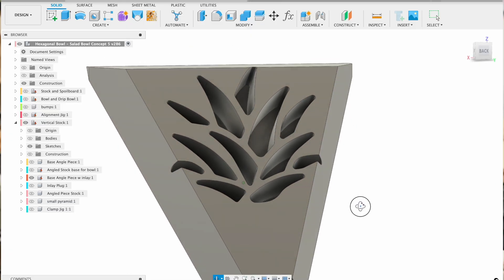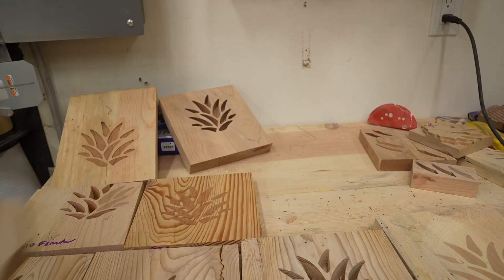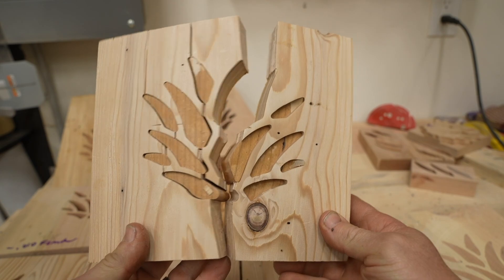An inlay consists of a female pocket and a male plug. The two pieces will never fit together if you have zero tolerance. You have to either make the female inlay a little bit larger, or make the male plug a little bit smaller. If you try to push together too tight of a fit, it will generally crack the wood.